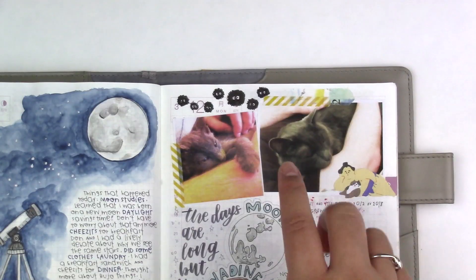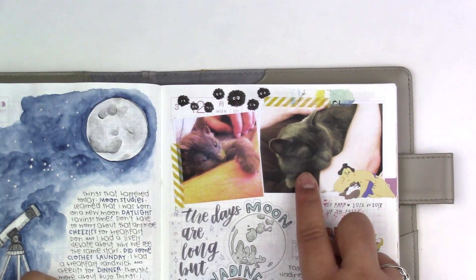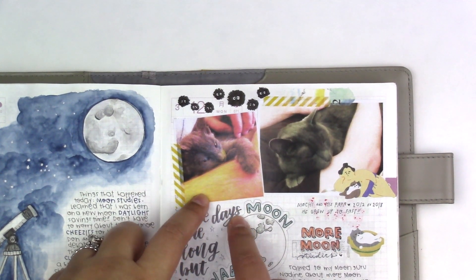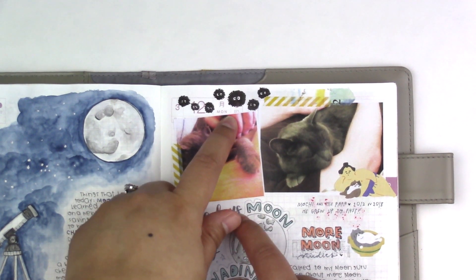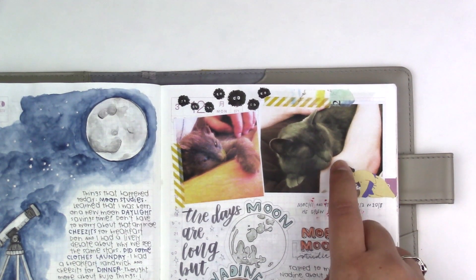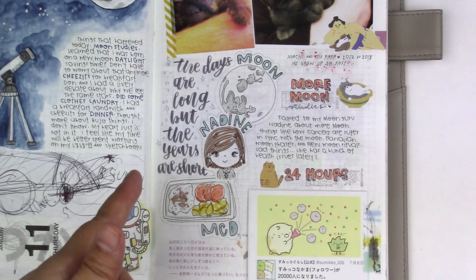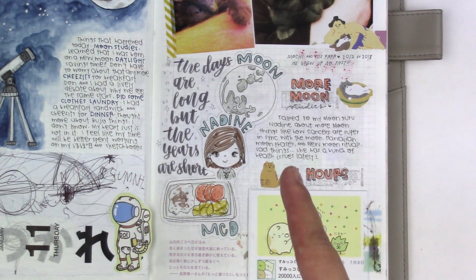March 12. Mochi was super cuddly with Don and I got this picture of them together. I remembered that we had a similar picture from when we picked him up from the shelter — look how teeny he was! Don says his fur looked like he was one of those dust balls in Totoro. He calls him our little hobo cat because he was found on the streets of Burbank. But now look at him — his fur looks so smooth and soft, and he's so much fatter. I had more moon studies with my moon guru Nadine — she's heinehei on Instagram, check her out.